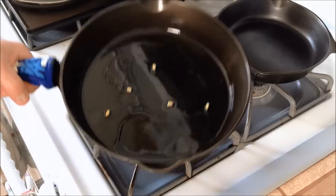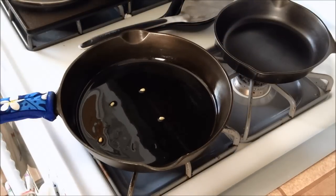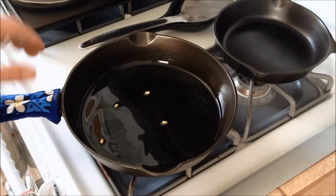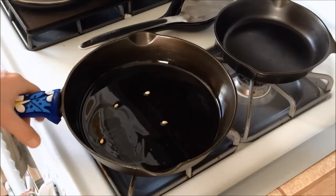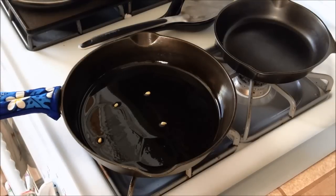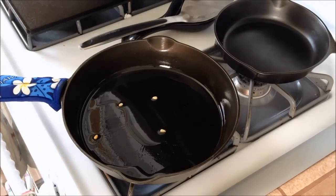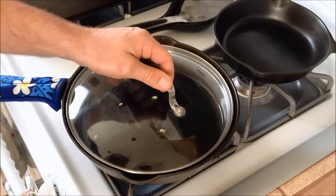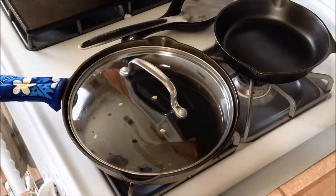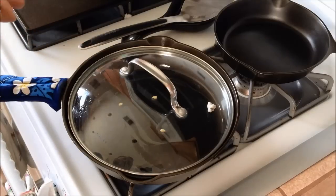Yeah, that's definitely enough oil. So once the popcorn does start popping, we're just going to shake the pan around so it doesn't burn or stick to the bottom. We'll give it a few minutes until the oil heats up. I'm actually going to put the lid on because I don't want this flying everywhere. There's one — that tells me we're just about up to temperature.